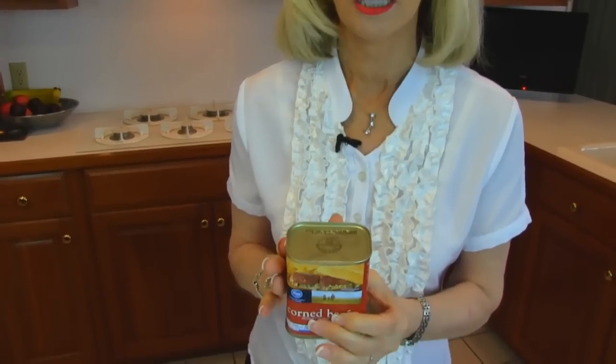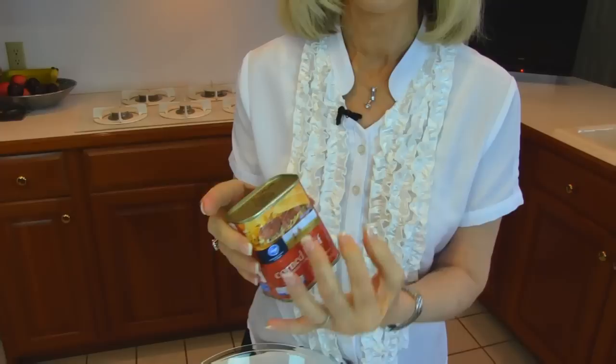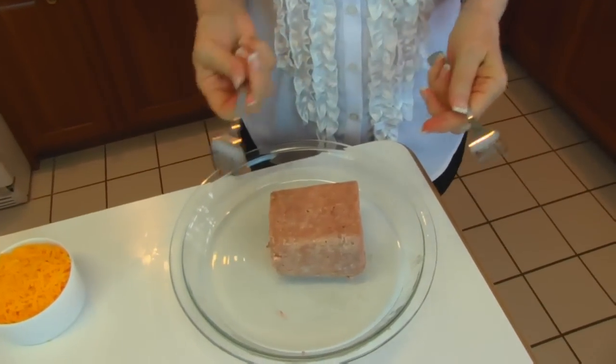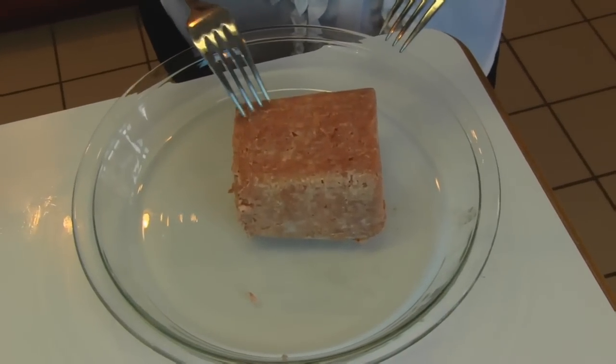I need to get this opened, and I want to show you what it looks like because I have chilled it in order for any fat to congeal at the sides, and then I can scrape that off with a knife and not have such a fatty version of corned beef. Here I have my corned beef, and I have scraped all of the fat and discarded it, and you can see this is a much neater look to a can of corned beef.